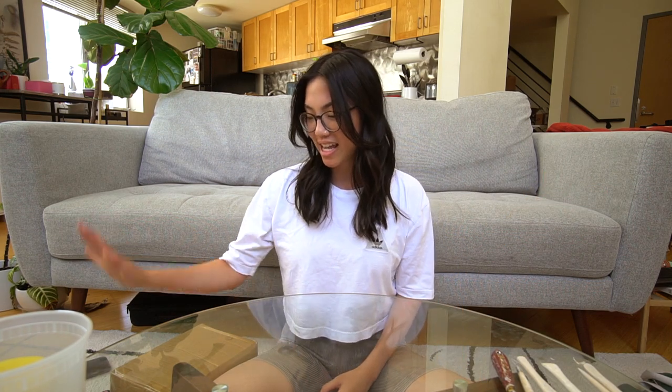Hi guys, my name is Mal. I am back on YouTube and going to be starting a new journey with you on my channel — it's going to be all about pottery. It's been about a year, probably closer to two years, since I last uploaded. I really miss it, so I thought it would be a great opportunity to come back and share my new passions with you.